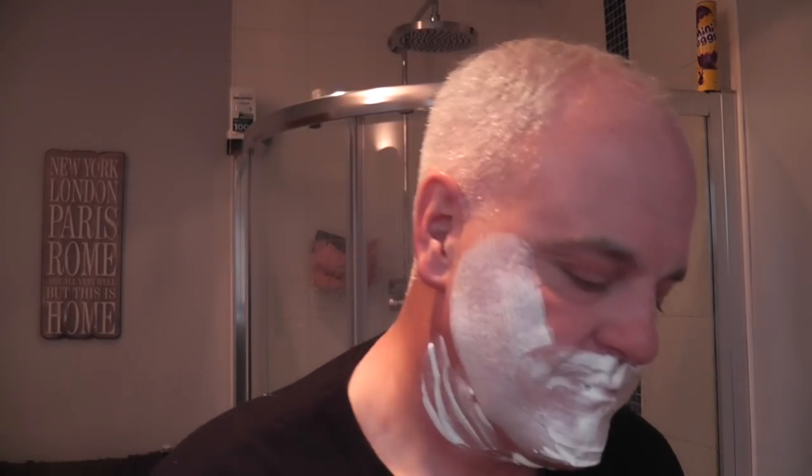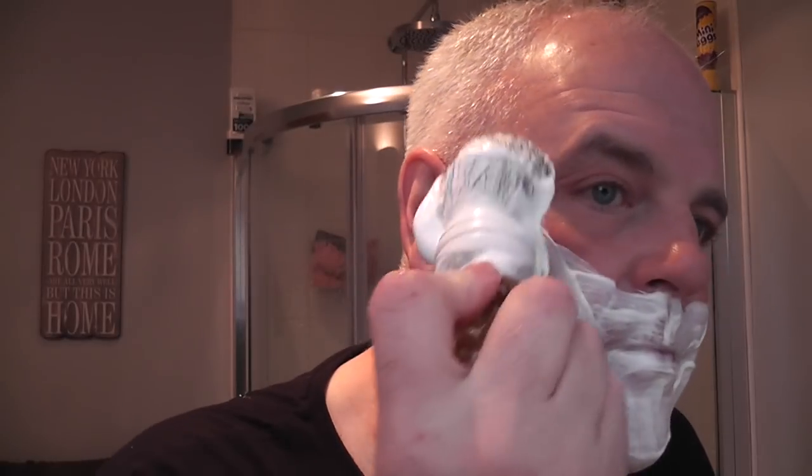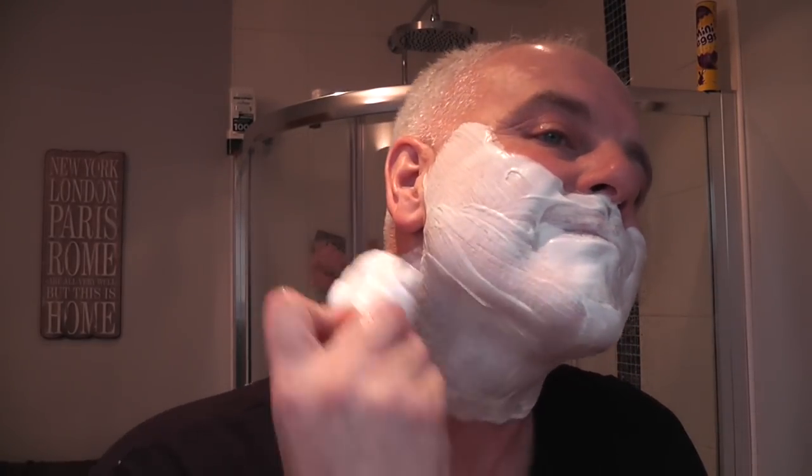We're back for the second pass. Back to the Gold Digger brush and the Siren Song soap from Black Ship Grooming. Very nice lather. Really nice. Black Ship Grooming have quite a good number of soaps with different scents. If they're all like this base, very good.